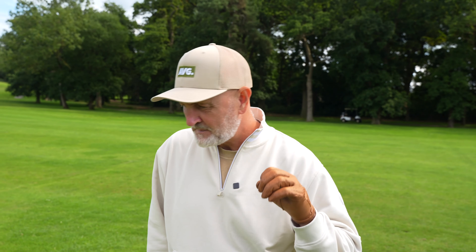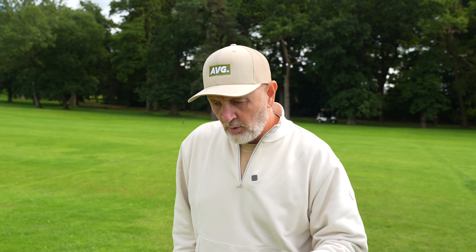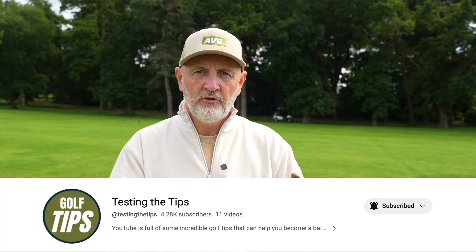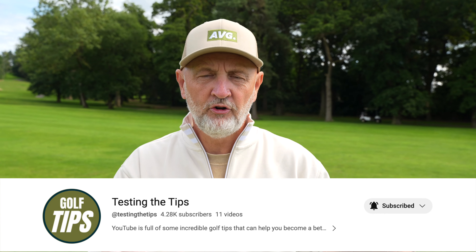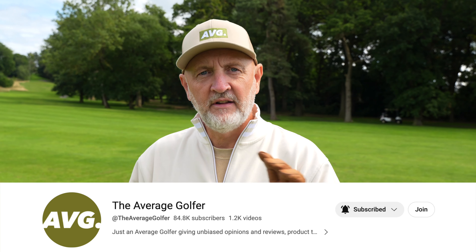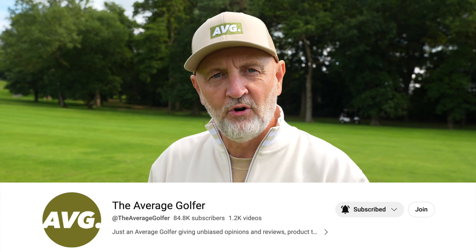I don't know why but just a few balls seems to get me out of breath — I'm clearly not fit enough! Thank you for watching and for all the support you've given this channel. Testing the Tips is flying right now. Just as a reminder, in the weeks ahead you will only see the tip videos on the Testing the Tips channel, so please make sure that's the one you subscribe to. Either way, whichever channel you support, I greatly appreciate it — I'll see you all soon.